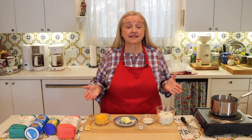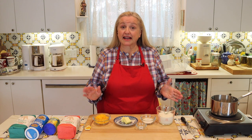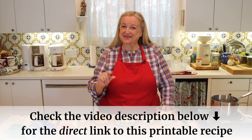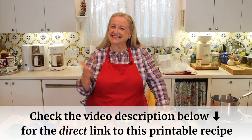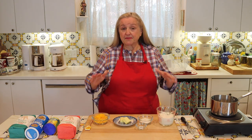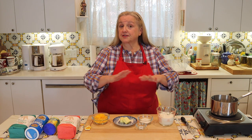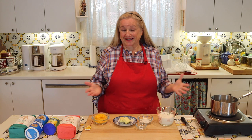Let's go over all the ingredients we're going to need to make this cheese sauce. You don't need to write anything down — if you open the description under this video, you'll see the word recipe; click on that link and it'll take you over to my website, Mary's Nest, where you can read the recipe online or print it out. I'm going to be making just a little over one cup of cheese sauce, but you can certainly double, triple, or even quadruple this recipe if you want to make a lot.